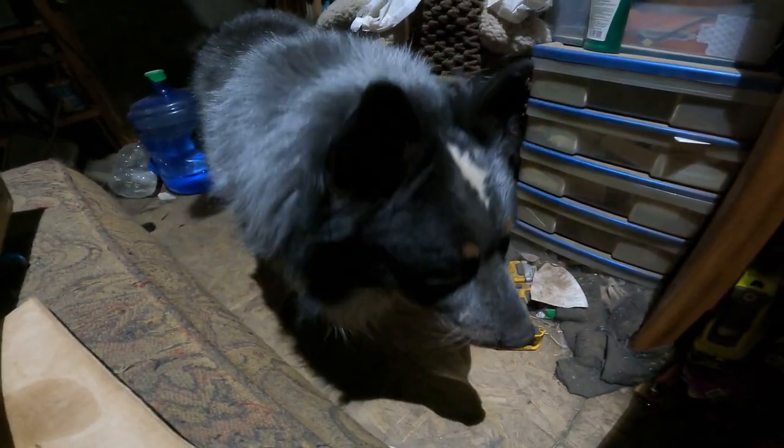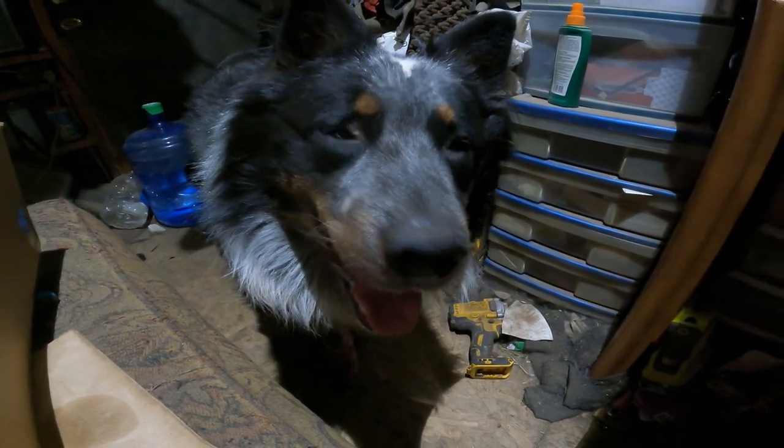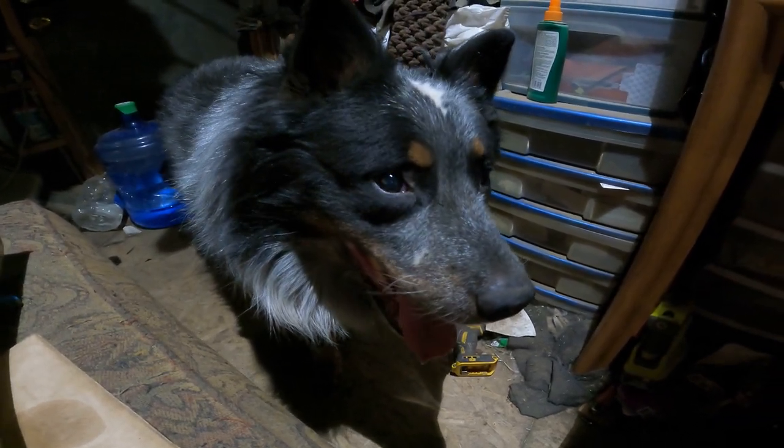What are you doing? Squirrel! Squirrel the blind dog, everybody. He came to be a nuisance and annoy us while we're trying to do our build — that's his job. We love you buddy, Squirrel the blind dog.